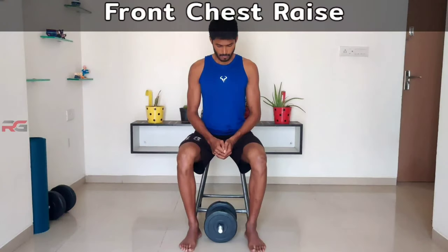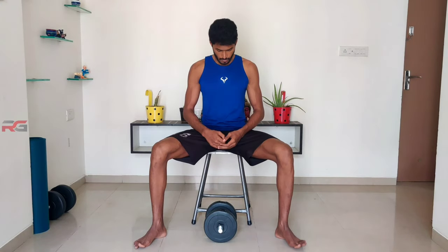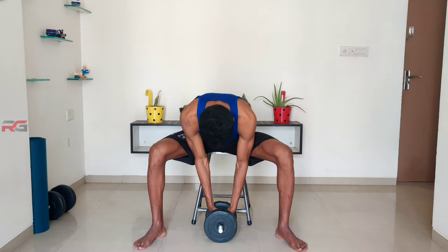Front chest raise: sit down on a stool or chair and keep your legs greater than shoulder-width apart. Using both hands, hold one dumbbell with a neutral grip.